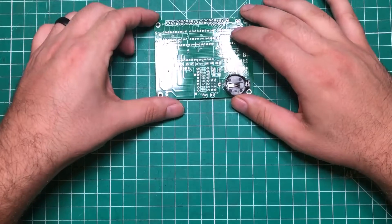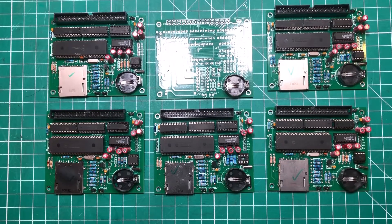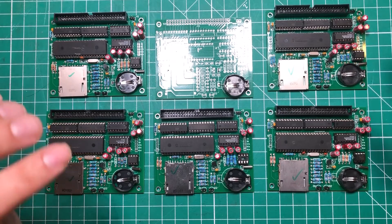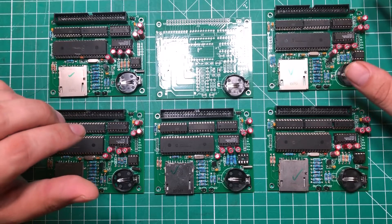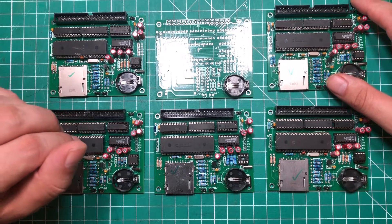Hey everybody, meet Fred. Or I should say more specifically, meet Fred's. These are six of the 11 Fred's — or free hard drives — that I have for the TRS-80 Model 4 computers.